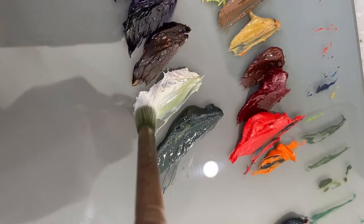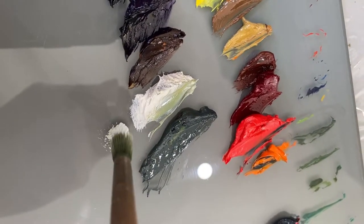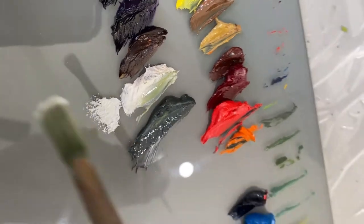Linseed oil, which makes up the vast majority of oil paint, has a freezing point of minus 20 Celsius, and most freezers are set to about minus 18 Celsius.